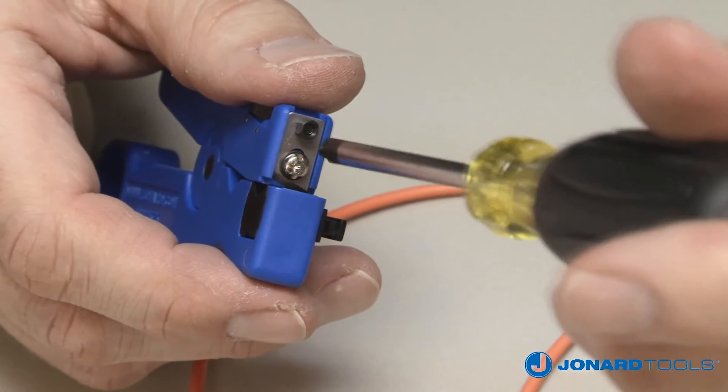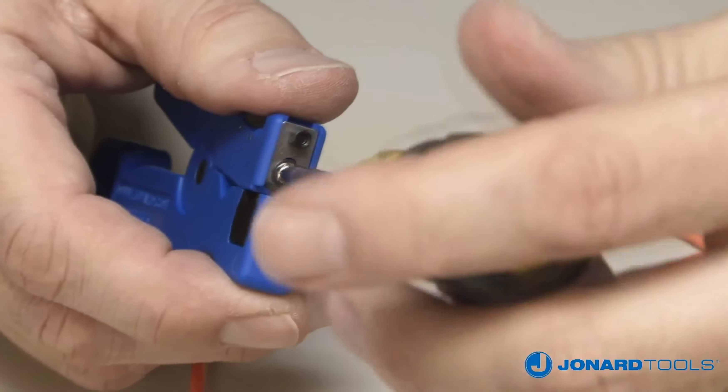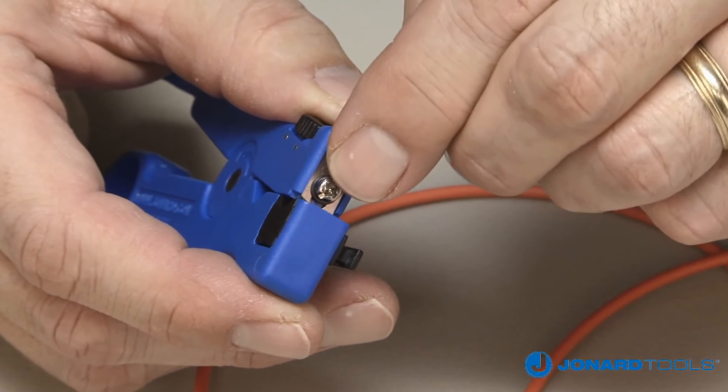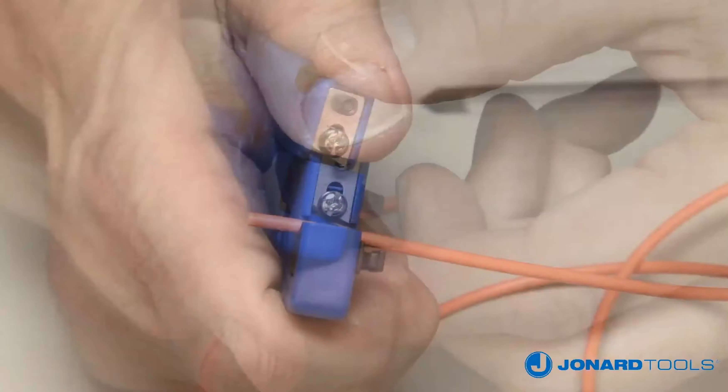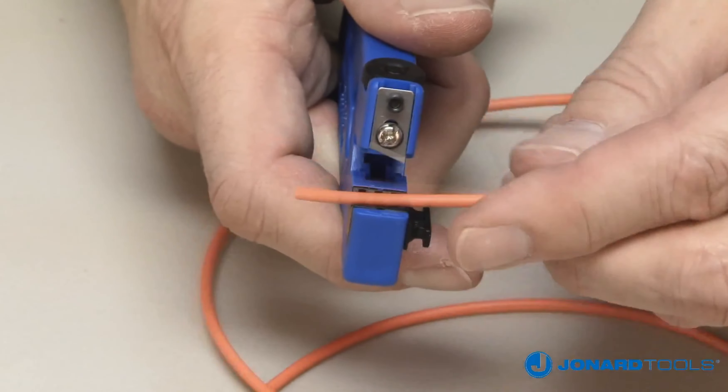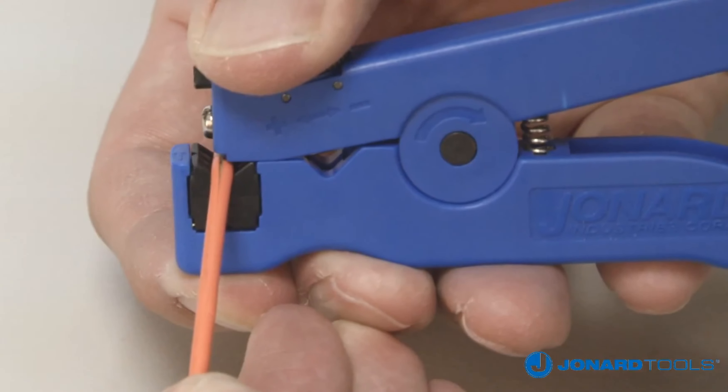Set the depth of the slitting blade by loosening the screw holding the blade in place. Use the tab on the blade to move the blade up or down to the desired slitting depth, then tighten the screw. Open the jaw, insert the cable to be slit, close the jaw, and pull.